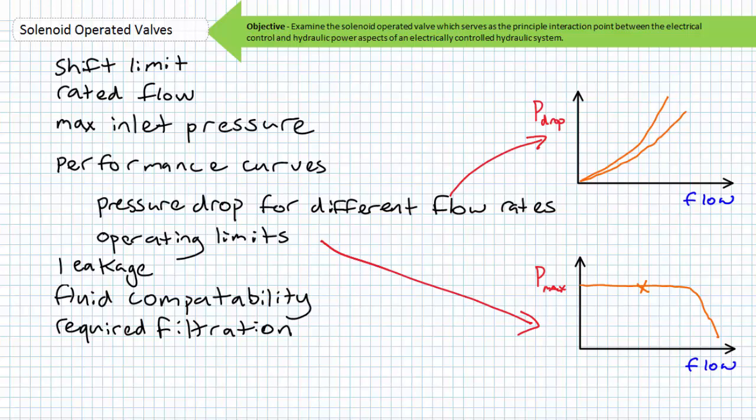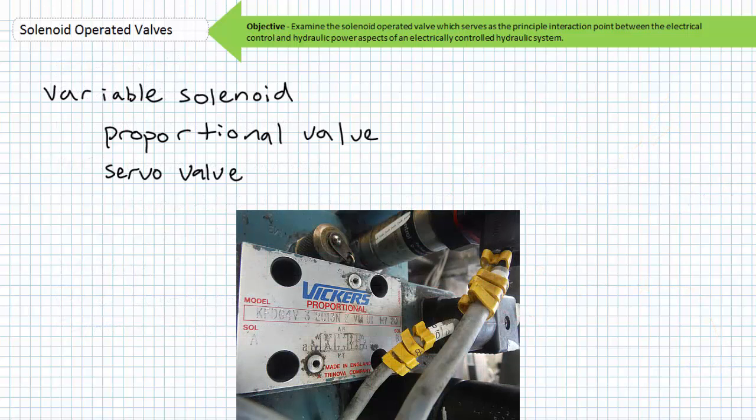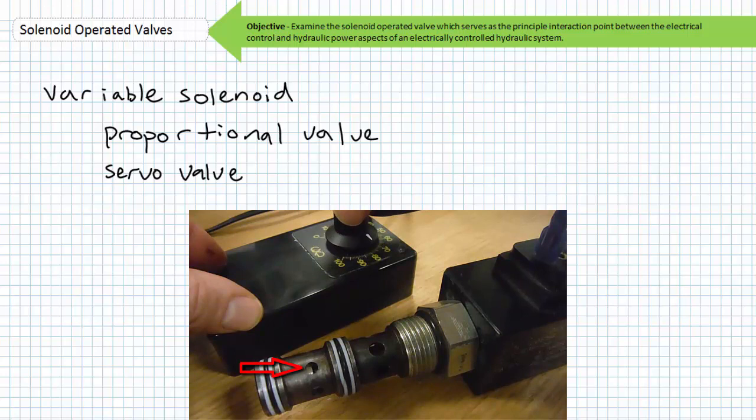Before we bring this lecture to a close, let us discuss special purpose solenoid operated valves with notable differences from the ones used as examples. The solenoid operated valves we examined earlier were discrete in nature — there was a clear transition from full-on to full-off position or vice versa. There also exist variable solenoid valves that not only initiate movement in one direction or another, but also control flow by varying the orifice size through the valve in proportion to supplied control current. A proportional valve uses a coil supplied with not the digital presence or absence of full voltage, but rather a smoothly variable analog electrical control signal that varies the position of the spool in proportion to the control signal.